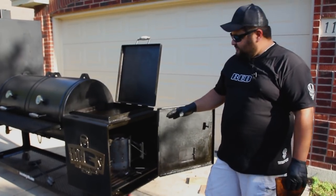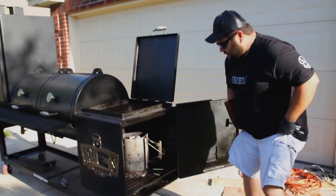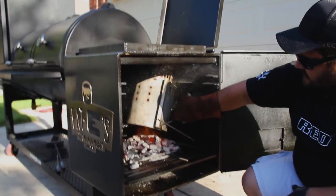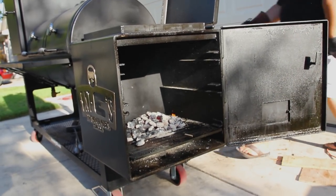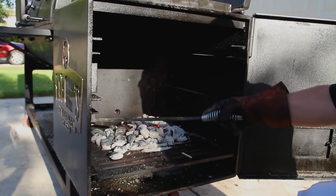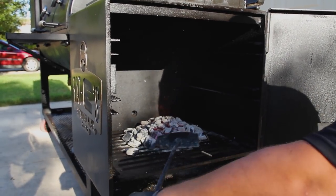All right guys, so that charcoal is ready. As you can see, the flames are already coming up off the top. So now I'm going to go ahead, put on my welding glove. Be careful when you do this because the ashes just go all over the place. But I come in here, grab the handle and just carefully pour it right out. Set the chimney off to the side so it doesn't burn anybody. Then I'm going to get my pusher here, my little tool, and I'm just going to push all this charcoal to the side.